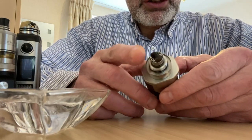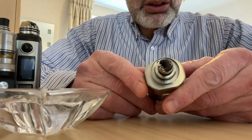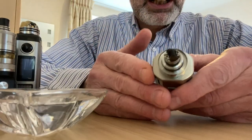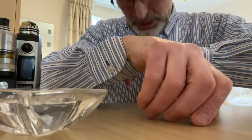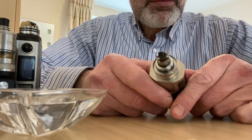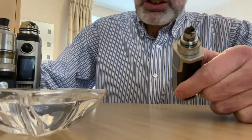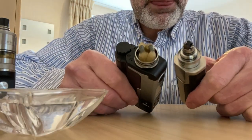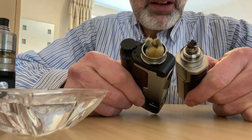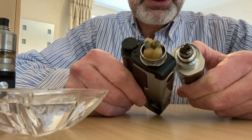Now this coil I put in on the 12th of January. So this is nearly six weeks since I changed the coil. And here's the cotton from a direct to lung RDA — I don't use tobacco for this. You know, one is black and one has the colour of the juice.